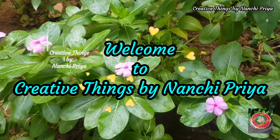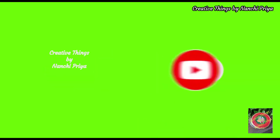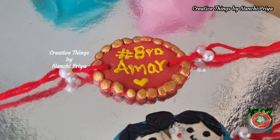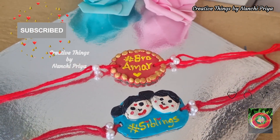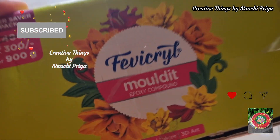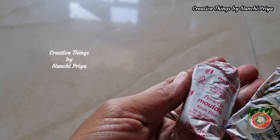Hello everyone, welcome back to Creative Things by Nanchi Priya. In this video I am going to share this with you, so if you like this video please consider subscribing to my channel. Without any further delay, let's get into the video.